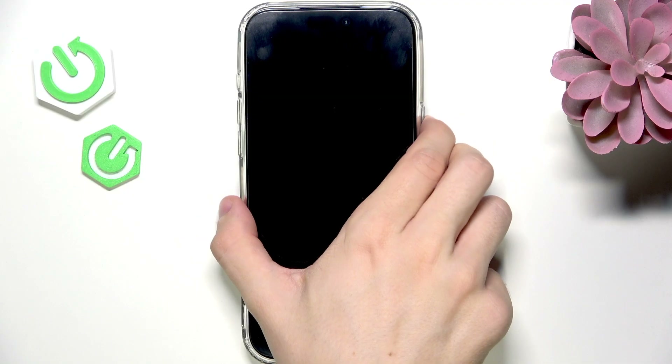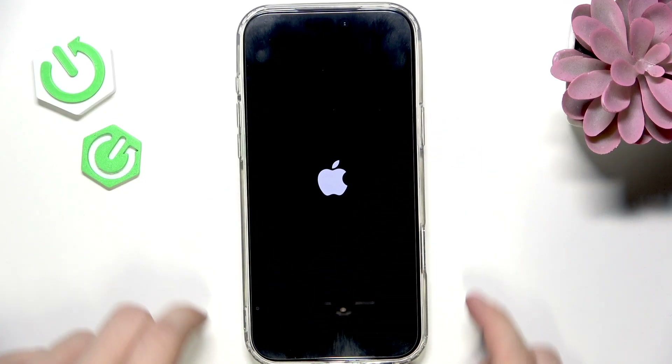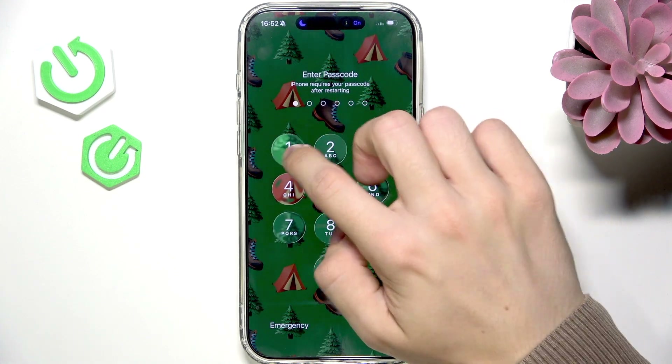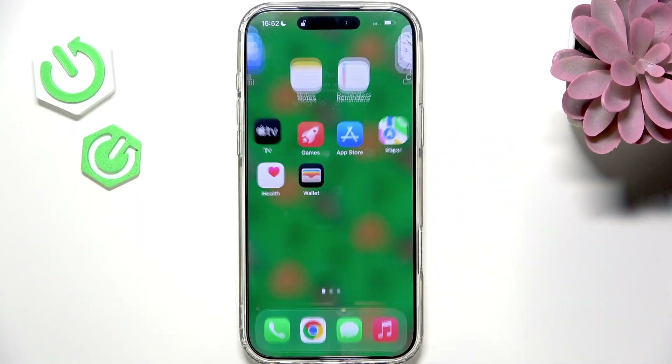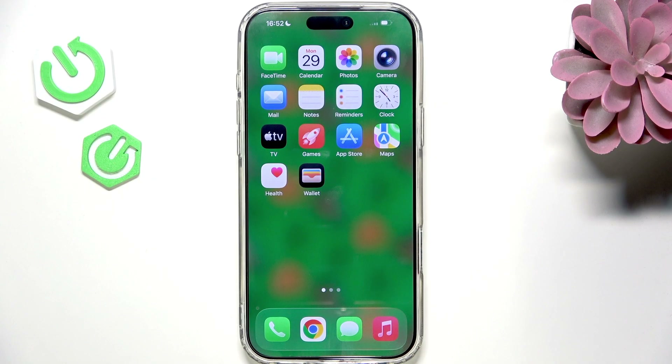Press and hold the side button to turn the phone back on. You can see the Apple logo, so release the button and wait for the phone to turn on. It typically goes pretty quickly so you don't need to wait that long. Unlock the iPhone and see if Apple Pay is working now.